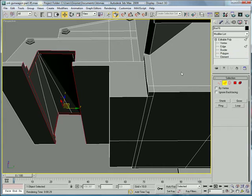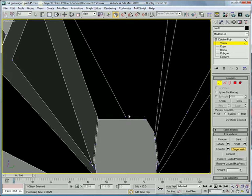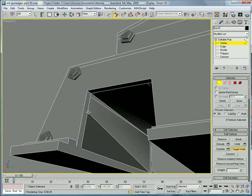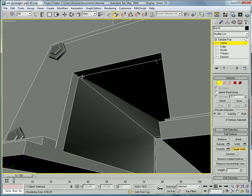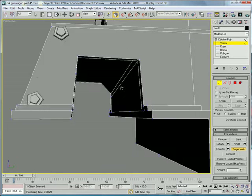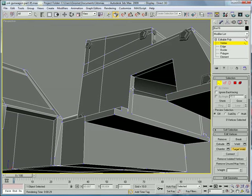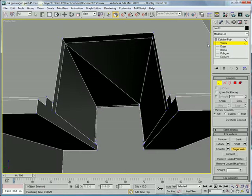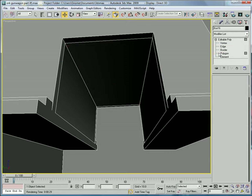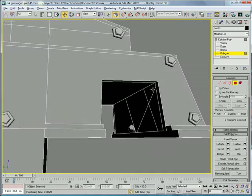Okay, now don't freak out, it's not that bad. Go into edge mode — actually, vertex first. Target weld that to that, and that to that, and that to that, and that to that. Let's see what's happening on this side. Target weld that to that, that to that, that to that, that to that, that to that. And just delete that one — backspace. Now select each of these individual polygons, use border and press cap.